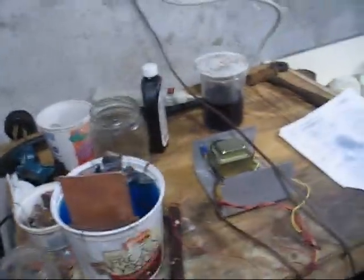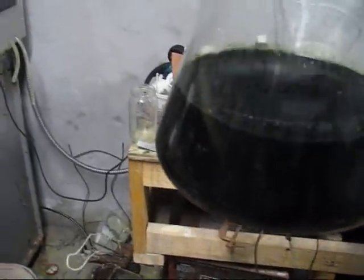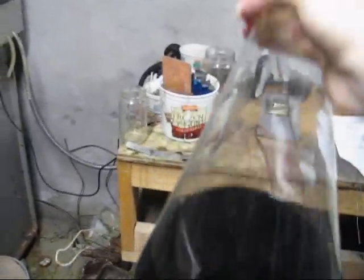Now, after lots and lots of circuit board etching, I have this — that's a little over three liters of copper chloride, really dark stuff. I've got a lot of it.